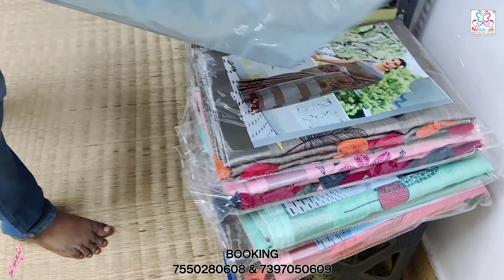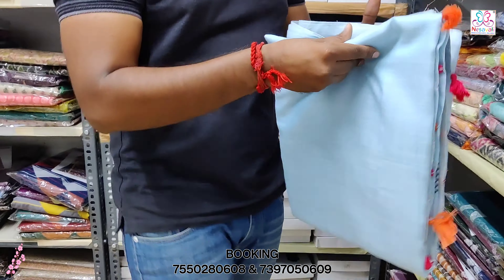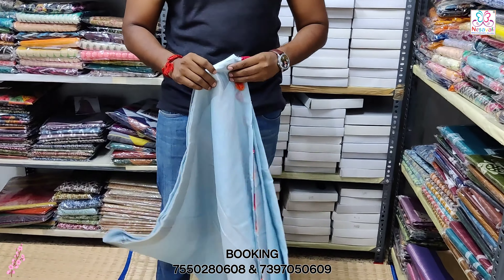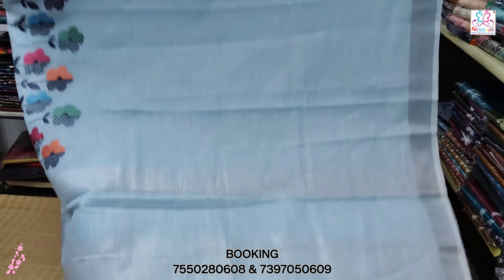Open the same size. The price range is 1650. International shipping is available, based on country and weight.